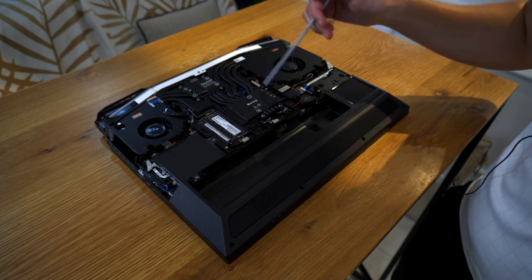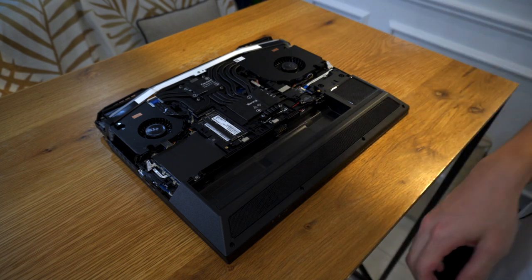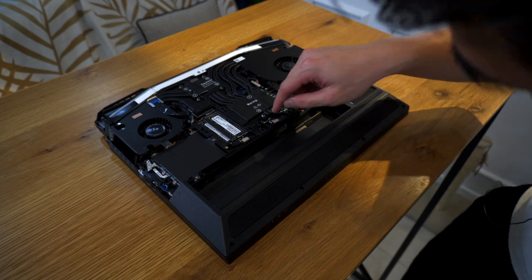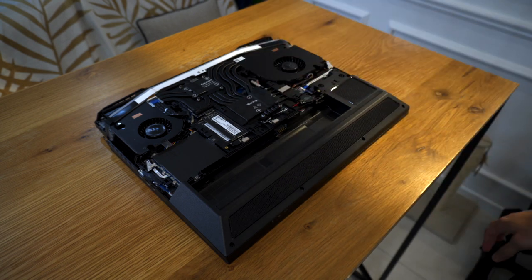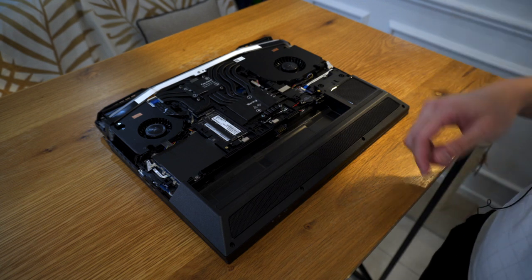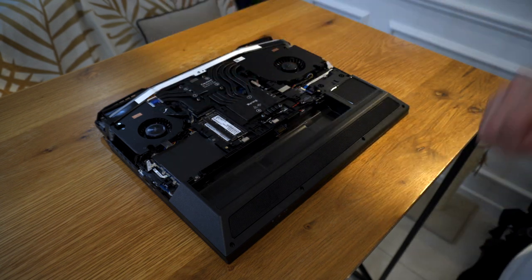Situated perfectly in the middle is, as you guessed it, the desktop-size CPU — I can see some parts of it here. I wish I could just rip this apart and show you guys, but I can't. So that's a brief look inside the Ares X. As you can see, upgrading this laptop even by yourself is very easy. So how does it perform?